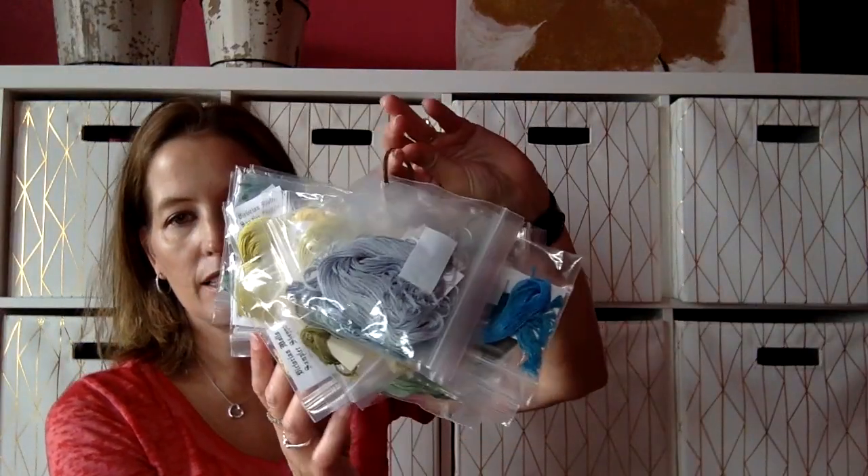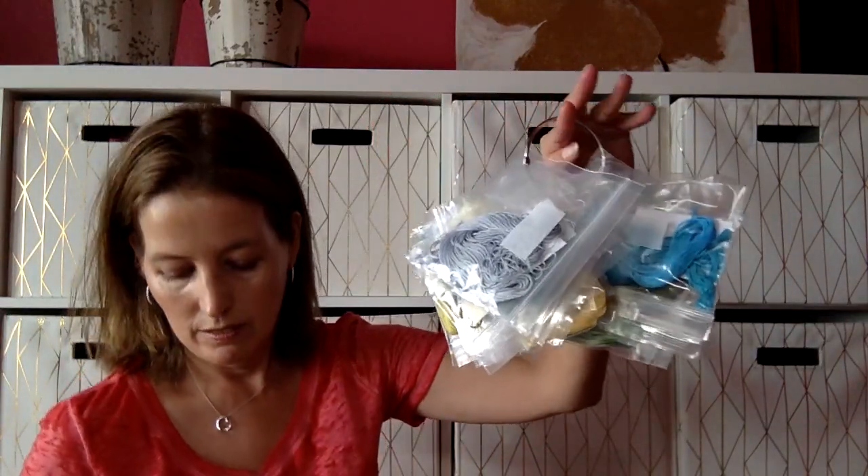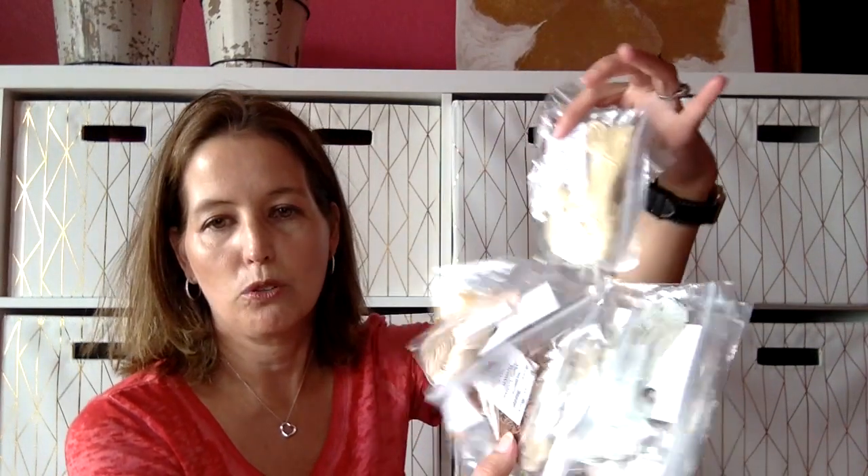I organize them by colors — there's my pinks and purples, my blues and my greens, my reds, my browns, tans, and golds. There's actually a lot more than that, but those are the ones that aren't kitted up with another project right now.